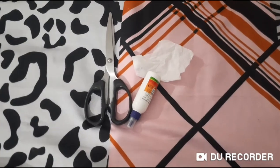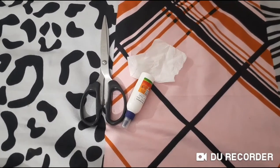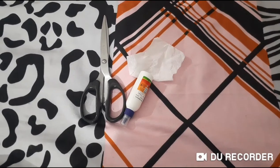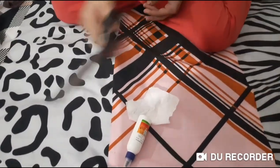Hello guys, welcome back to my channel Rizal the Barbie. In this video I am going to show you how to make easy doll baby diaper with tissue. To make this we need a scissor,